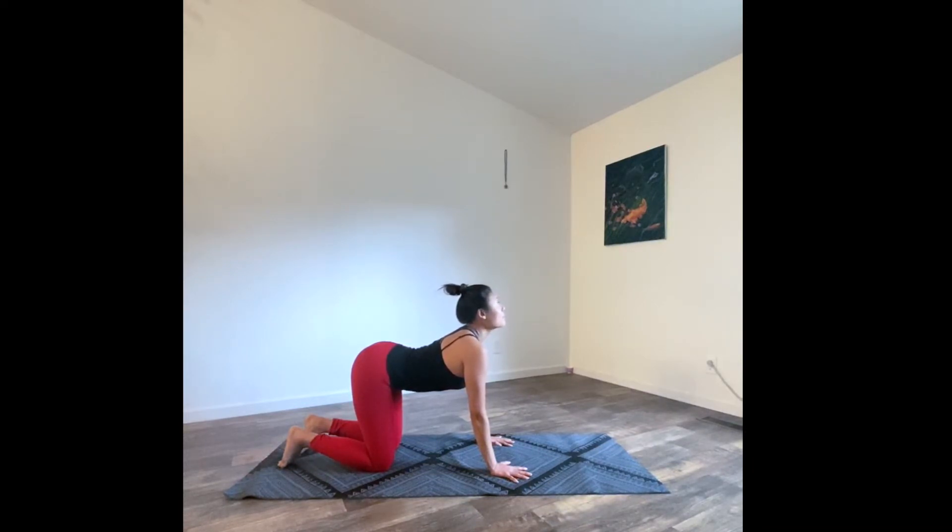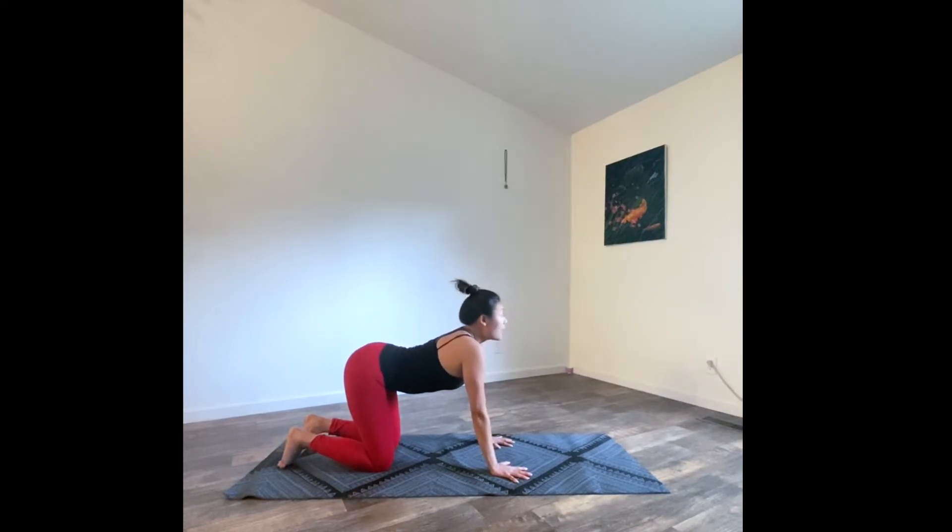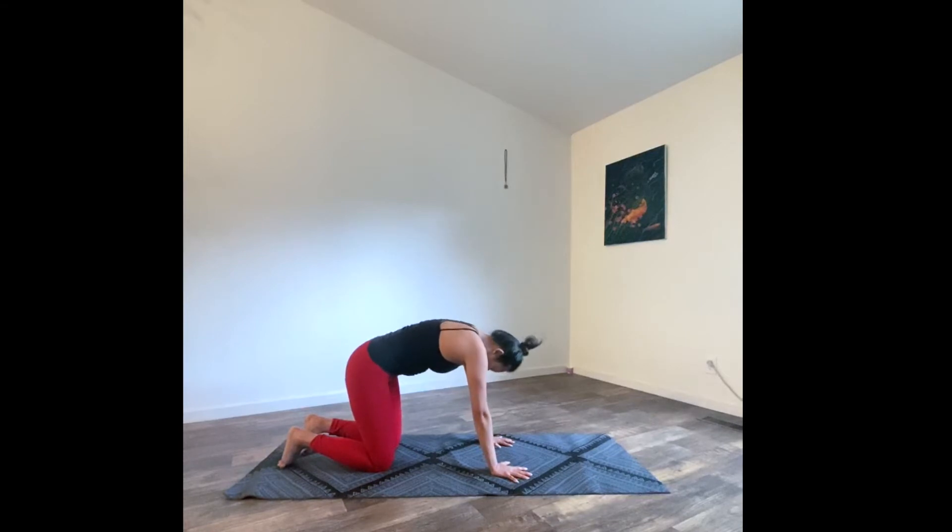Draw your thumbs up to the core and exhale — round your spine all the way up. Coming from your collarbone to your chin, exhale and round your spine. Continue flowing through cat and cow.